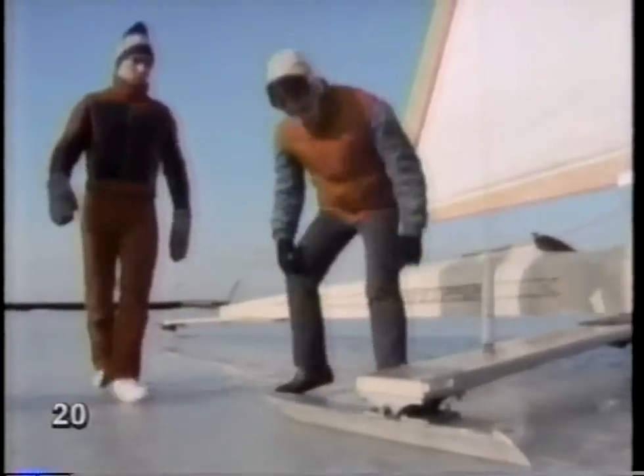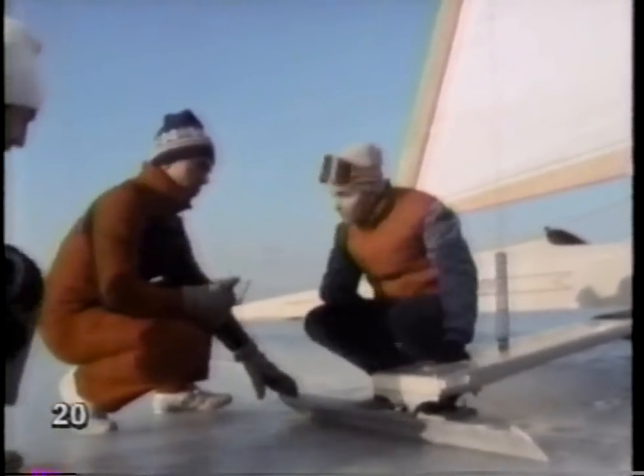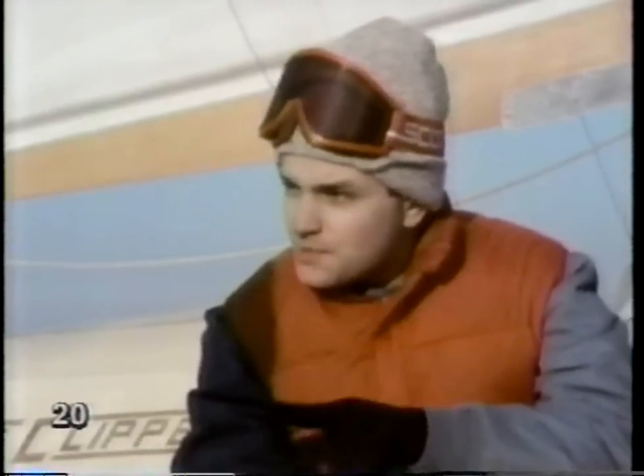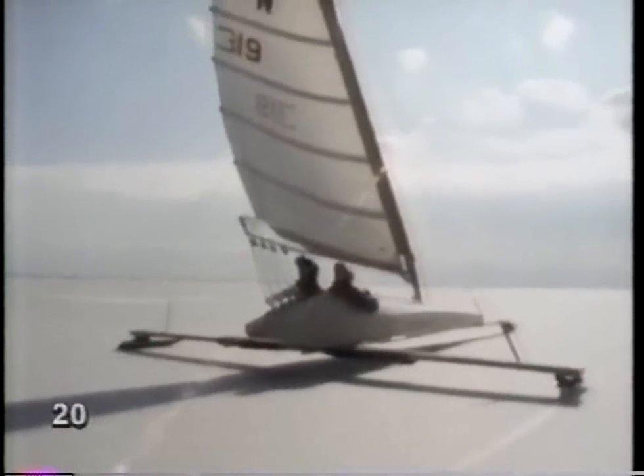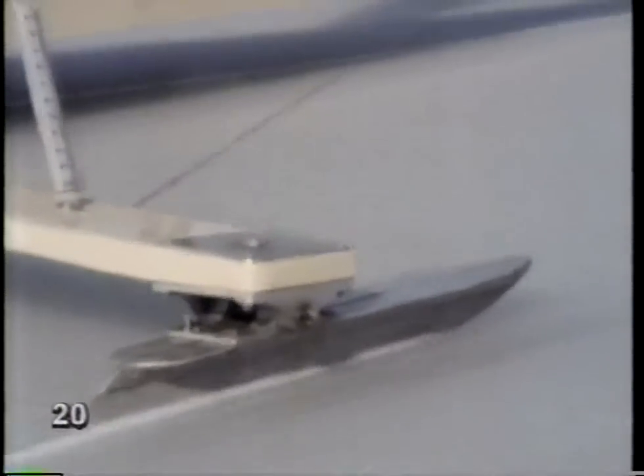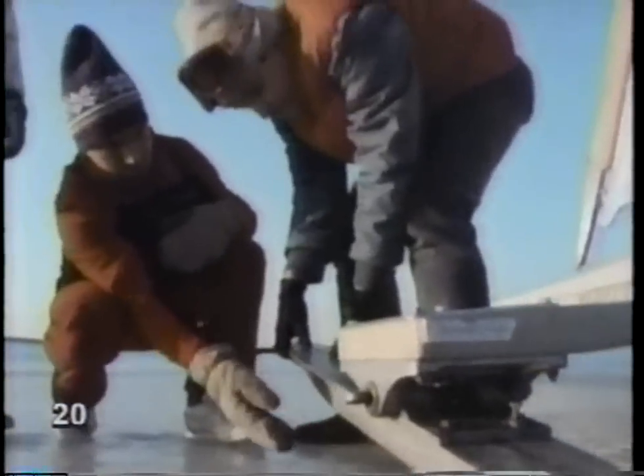We use many different kinds of runners in different conditions, but we're always trying to do one thing. What we're trying to do all the time is to actually melt the ice. We do that with the weight of the runner and the speed of the boat. The speed of the runner sliding across the ice creates friction, which creates heat, which melts the ice, turns it to water. And then we're sliding the runner on water instead of ice, and that's when we go the fastest. The pressure is created by the people inside the boat and the weight of the boat itself. The friction is created by the steel blade rubbing against the ice as it slides along, creating water which we then ride on and go very fast.